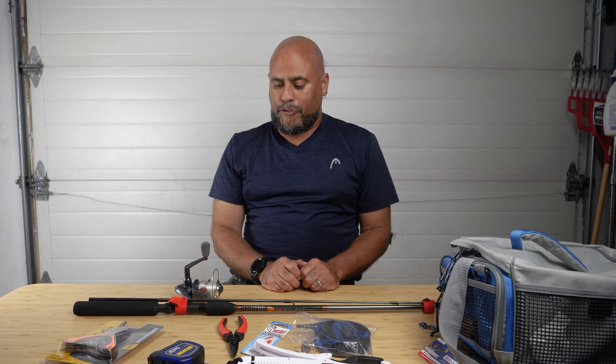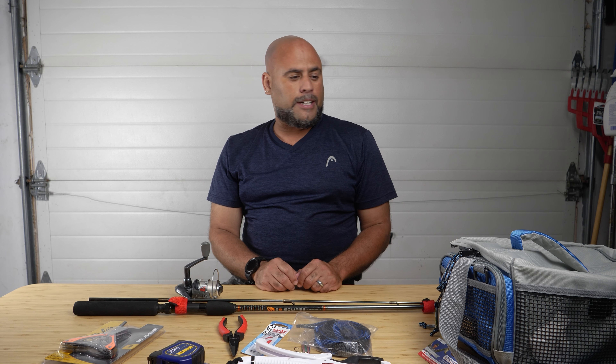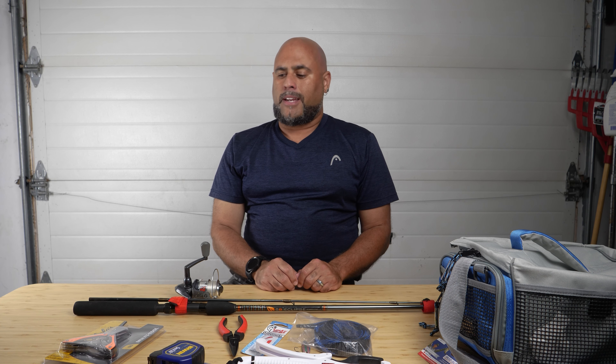But this is it for now — just some small upgrades, and as I go I'll keep adding things as I need them. Thanks for watching and we'll see you on the next one.